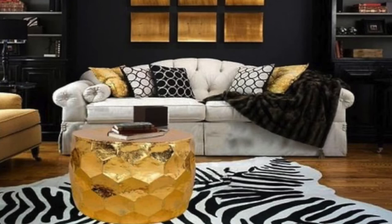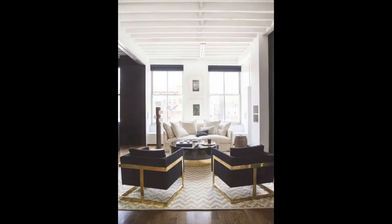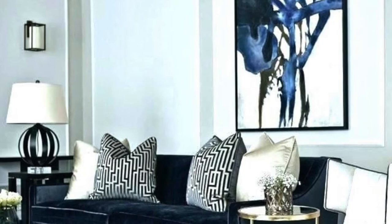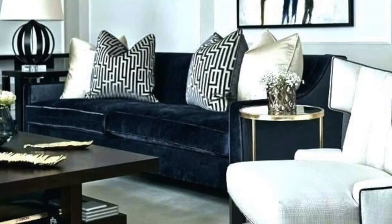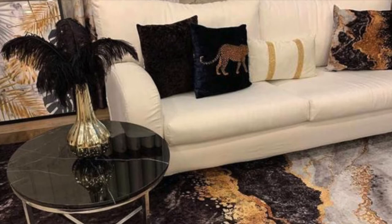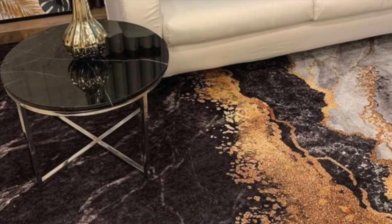Even though the color scheme is black, gold, and white in this room, it looks so bright and airy. Animal prints and marble prints pair perfectly with a black, white, and gold color scheme. This room is perfect — simple, modern, and timeless.